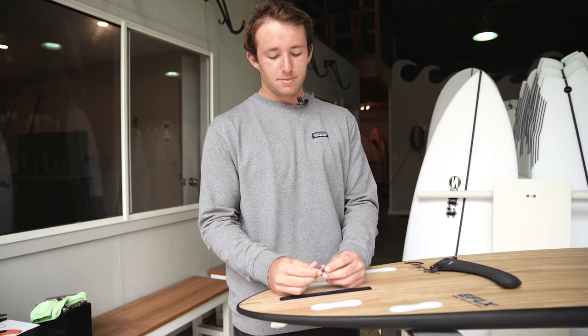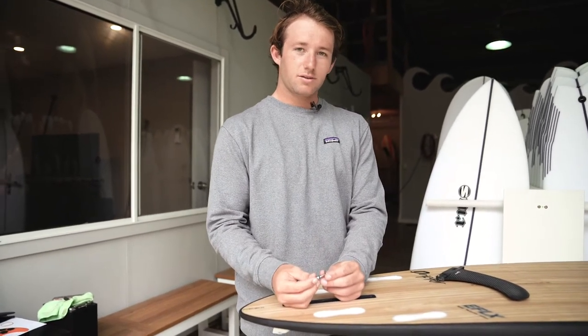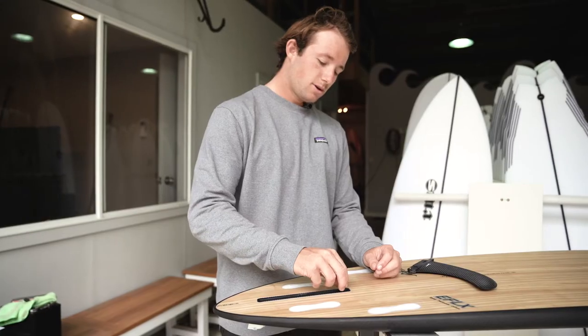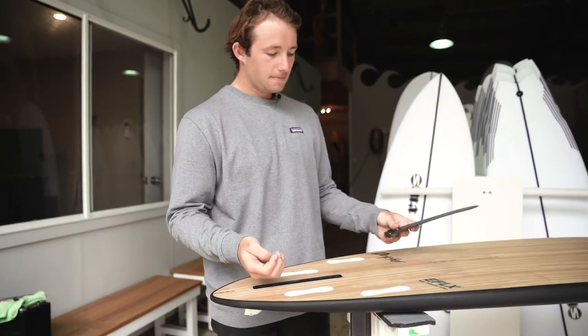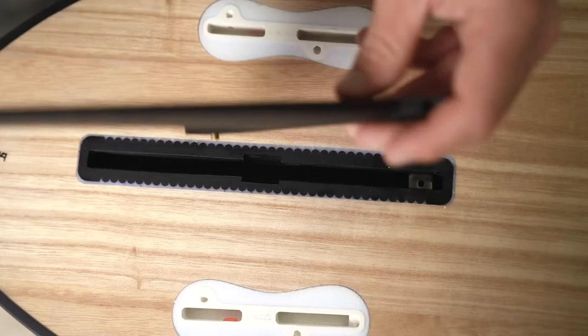First things first, we're gonna grab this plate and screw it in just enough till it's threaded on. Drop that down in the center of the box, slide it all the way forward, then we'll unscrew the screw from the plate.